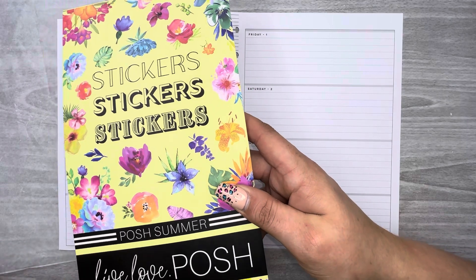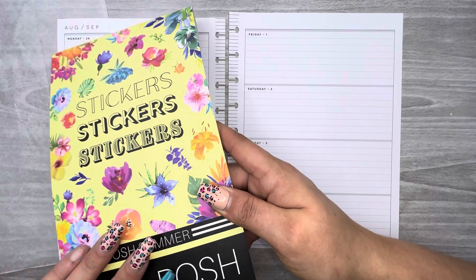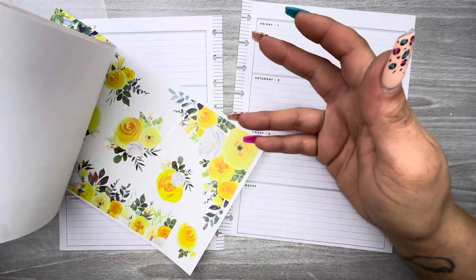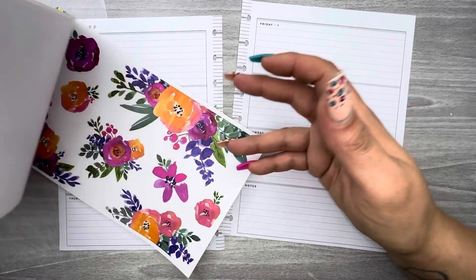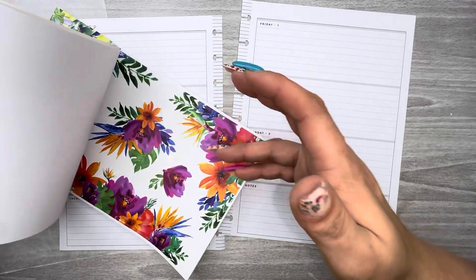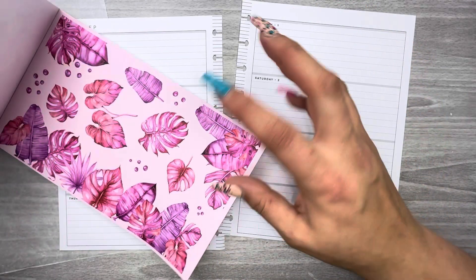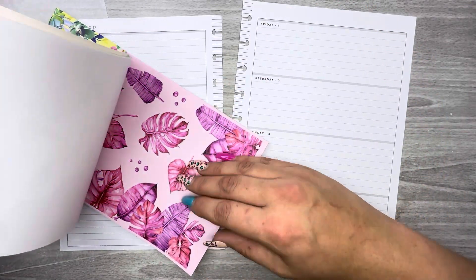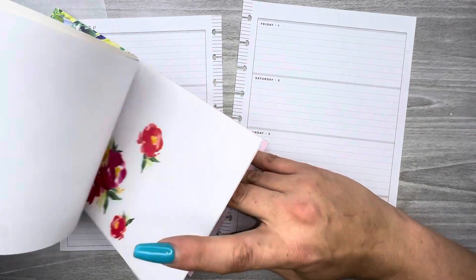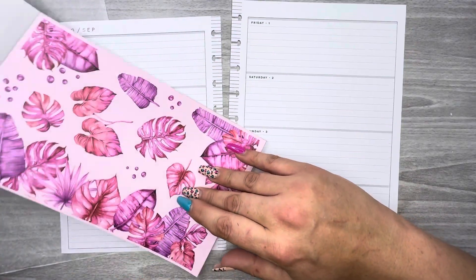For this spread I pulled out this Posh Summer sticker book. I don't know if it came out last year or the year before — it had to be the year before last. I was trying to find a set in here that I had not used. I mean I've got full pages of stuff but I already used some of them. The only one I had not used was these pink monstera leaves.